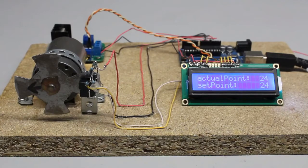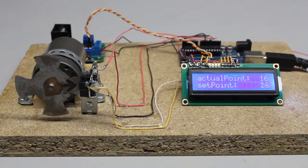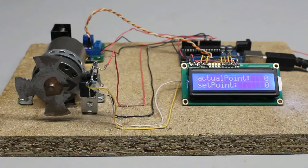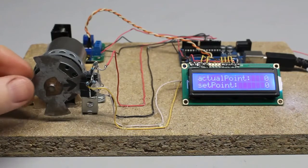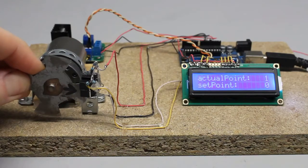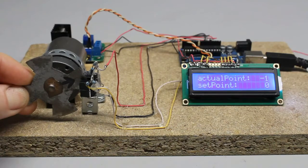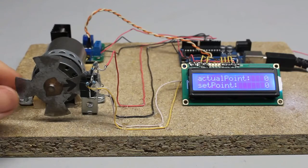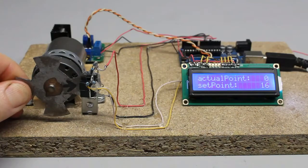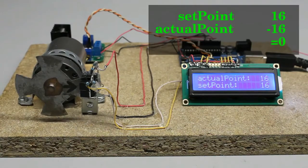The setpoint is permanently compared to the actual position of the sensor disc, and whenever there is a variation the motor is controlled so that the error gets minimized. Setpoint and actual position are set to zero whenever the Arduino is turned on. If the sensor disc rotates clockwise for one step, the variable storing the actual position is increased by one. If the disc spins counterclockwise for a step, that variable is decreased by one. If a rotation of 16 steps is commanded, the setpoint is increased by 16, so the difference between setpoint and actual is 16 at the start. As soon as the motor starts spinning, that difference is lowered with each step until it becomes zero and the motor is turned off.